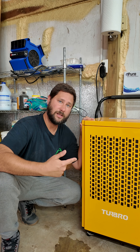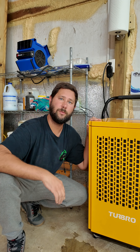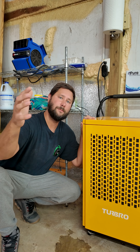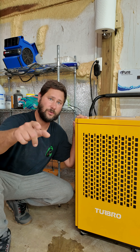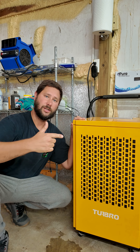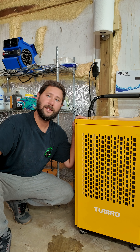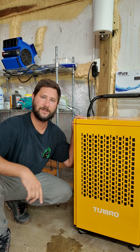Turbo sent me this dehumidifier, so I was able to take the other one apart and have an educational moment with you and teach you how a dehumidifier works by showing you the components and breaking it down step by step. If you need a dehumidifier and you want one that's not severely overpriced, go check out turbo.com, get a dehumidifier, and you can get a discount by using discount code TADDYDIGEST.